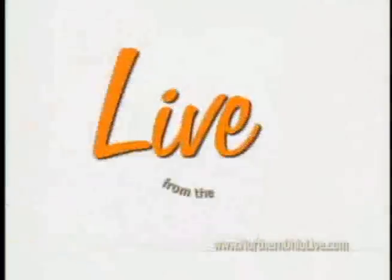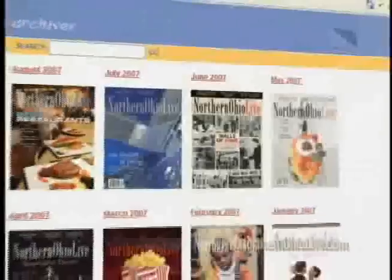Bringing Northern Ohio to your door every month, Northern Ohio Live magazine is proud to support Live from the Circle. Dining, theater, and basically all that's unique to our region can be found on northernohiolive.com. Arts, culture, and living — Northern Ohio Live.